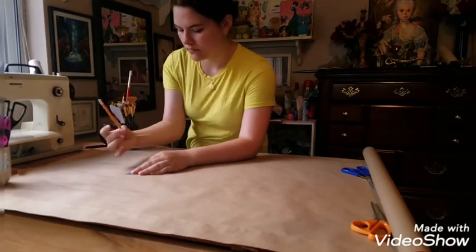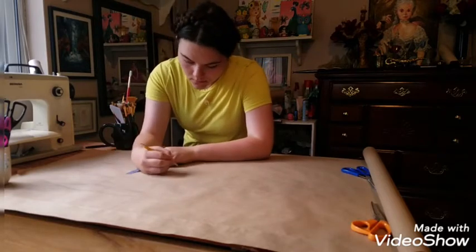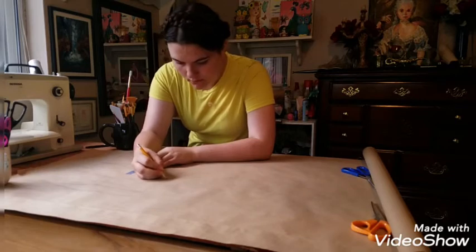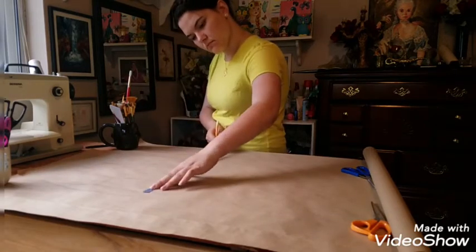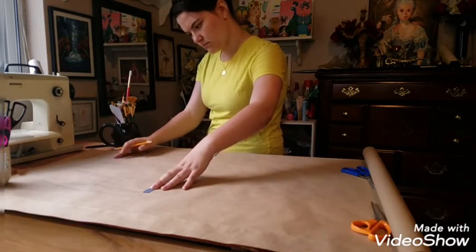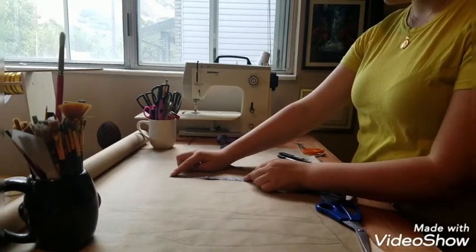Welcome back dear friends! Today we are finally getting around to the 19th century corset, which is the second part in our Cinderella dressmaking series. If you are new to corsetry, I recommend you check out my previous video in which I addressed some basic corset construction and cleared up some misconceptions and myths about corsets.